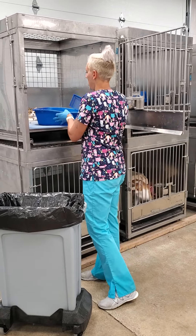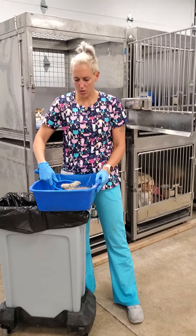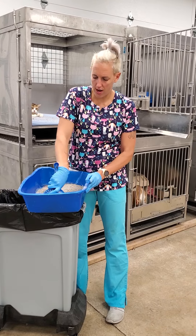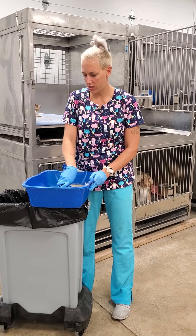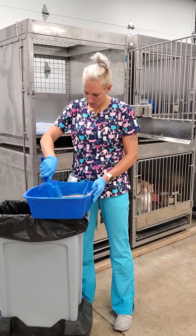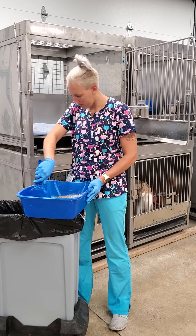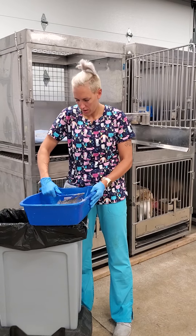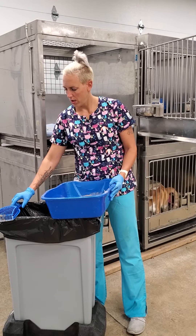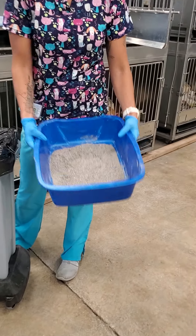First thing I'm going to do is grab a litter box and sit it on the edge of the trash can. We have clumping litter, so you should have litter clumps like so. I'm going to make sure I get everything out of there that I can — sometimes it sticks, so I want to do the best job I can cleaning the litter box. Now I've got all of the clumps out, so the litter is clean.